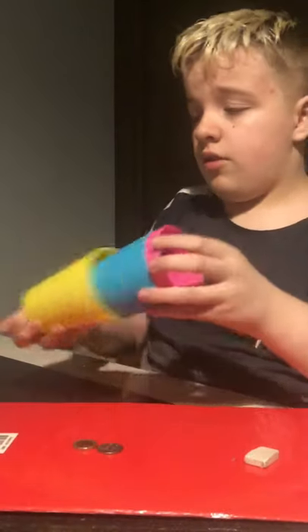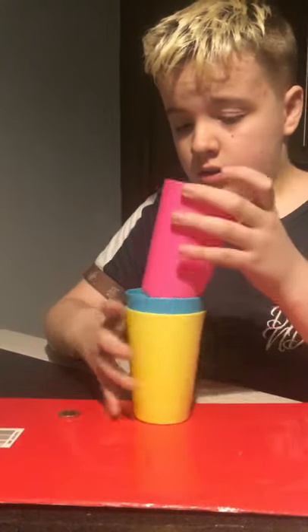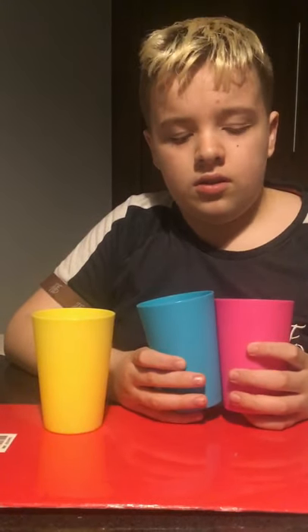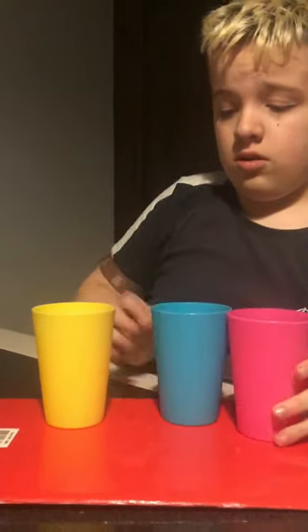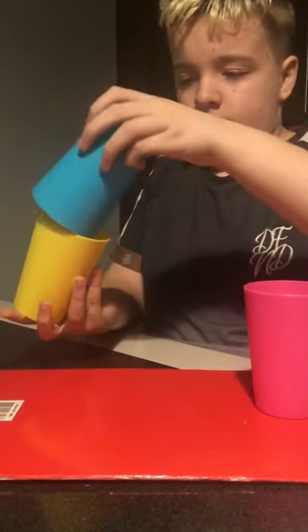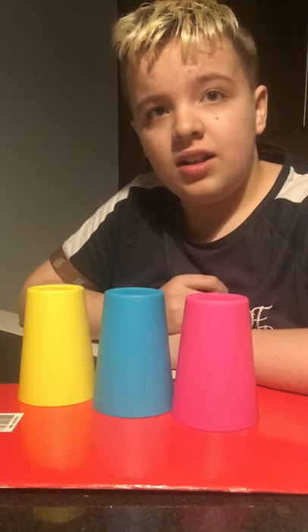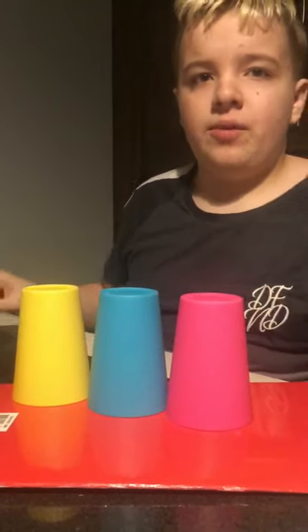So I'm eventually going to do something even cooler. Where do you think the rubber is? Pink. What's this? It changed, just like that. Whoa. I messed up with the cup and it changed — it's in a slightly different place.